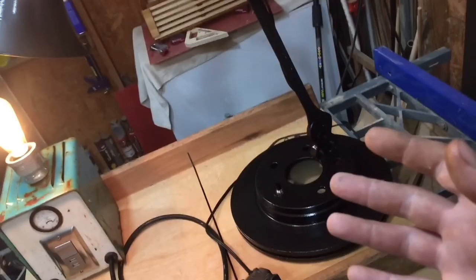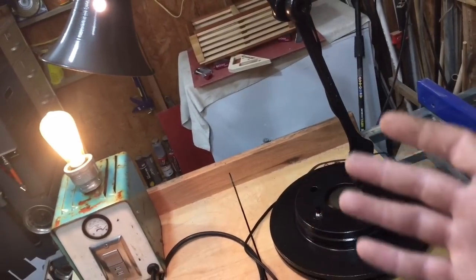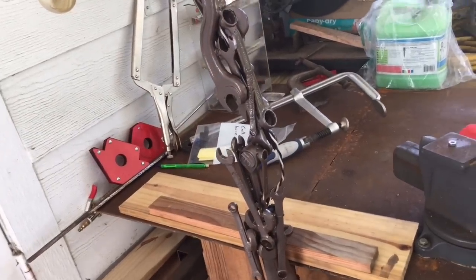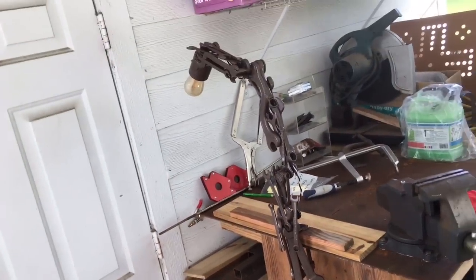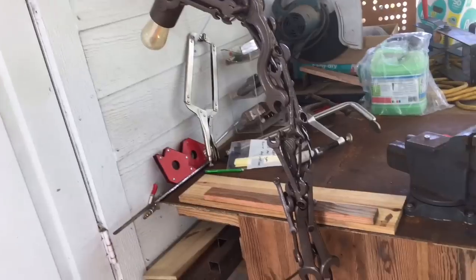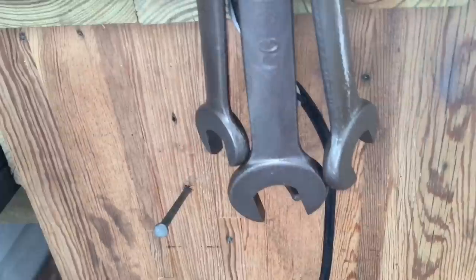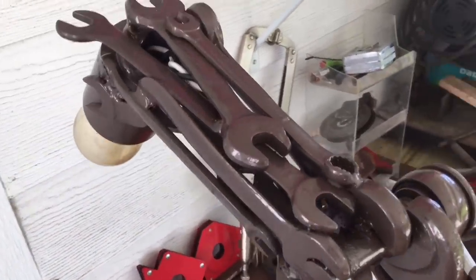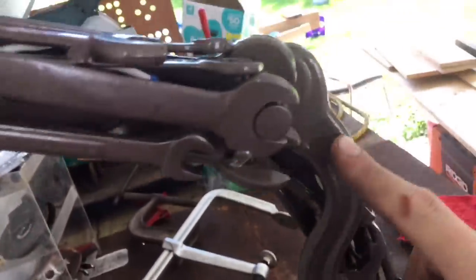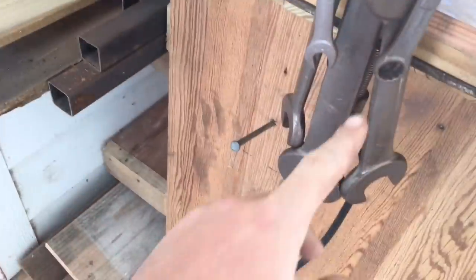Now we'll head outside and check out the special lamp I made for Mr. Dan McKevitt out of his father's wrenches that he sent me. I think it's a pretty cool way — if you have some tools that you don't want to get rid of because they have sentimental value, make another use for them. We're at the outside workbench. This is the workbench wrench. We got a variety of wrenches that Mr. Dan McKevitt sent to me, and a lot of these wrenches were his dad's.